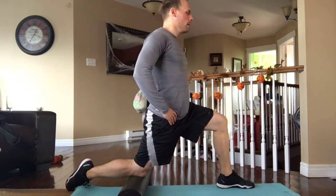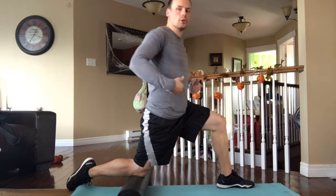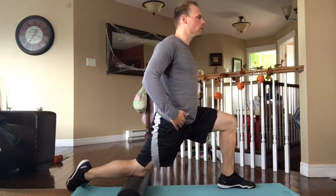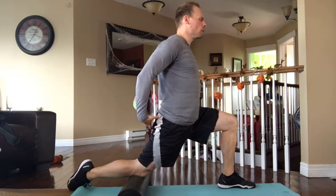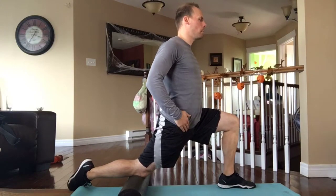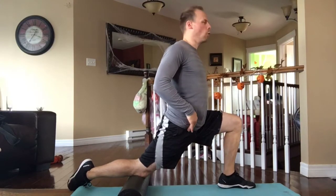Just like the other mobilization, set your feet up so they have a large stance. Go down and forward with your pelvis into a deep lunge, and as you're doing that, really engage your glutes to flatten your low back, tilting your pelvis posteriorly, and hold for a few seconds.